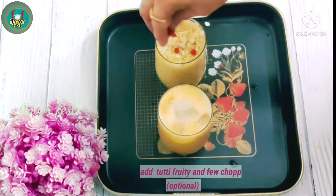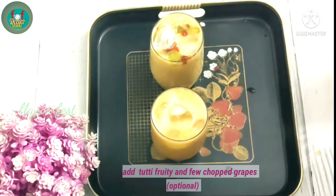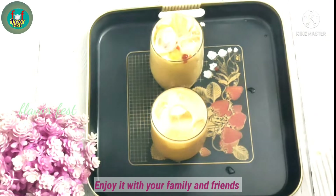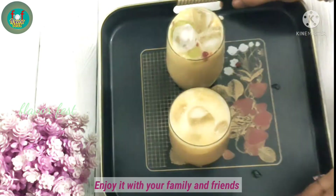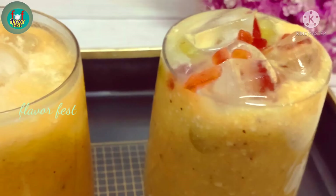We are getting this a little bit better than we already know. We are using ice cubes to make the juice and make it a little bit better. This recipe is very good.